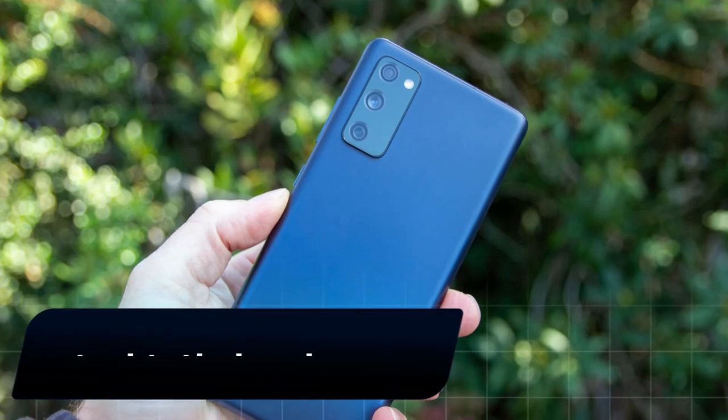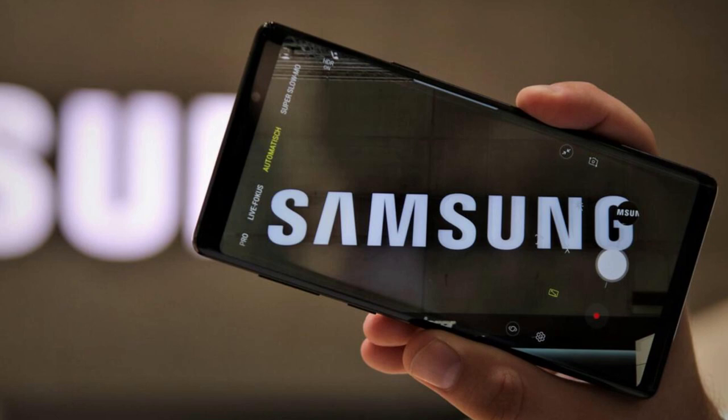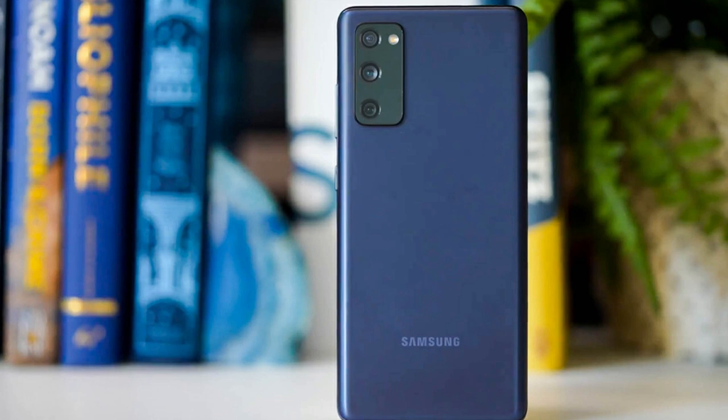The highly anticipated sequel to last year's Samsung Galaxy S20 FE has appeared in a set of detailed 3D models shared by Evan Blass. The leakster is giving us a look into the white, green, gray, violet, and blue colorways of the Galaxy S21 FE from all angles.